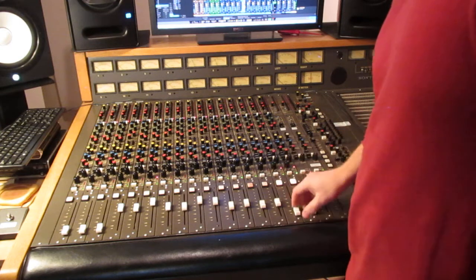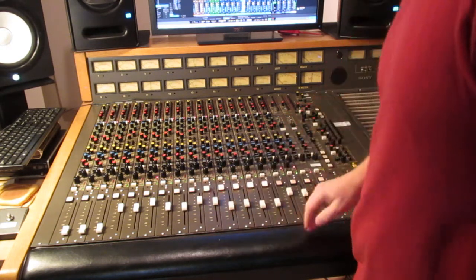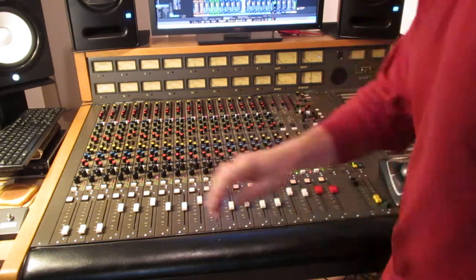All the faders work. Yeah, everything is functional. It's a great console — I just wanted to show it in action.